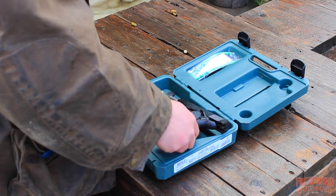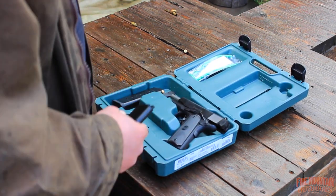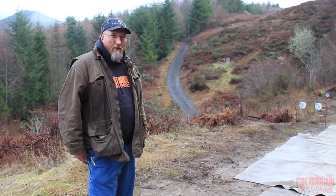Heck, Glock makes whole pistols out of plastic. So let's load up this magazine and we're gonna go shoot it. Let's wring some steel with this thing.